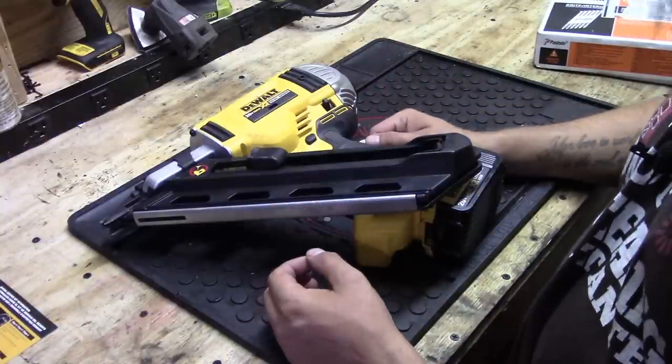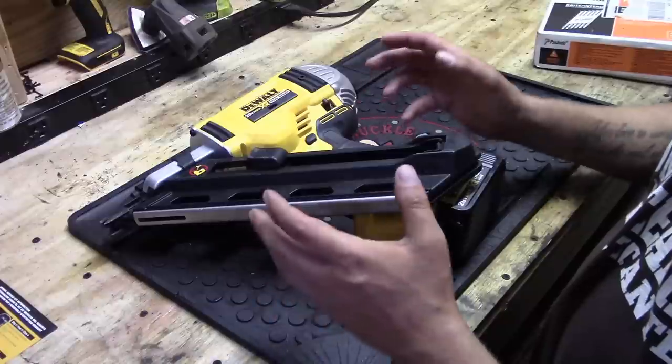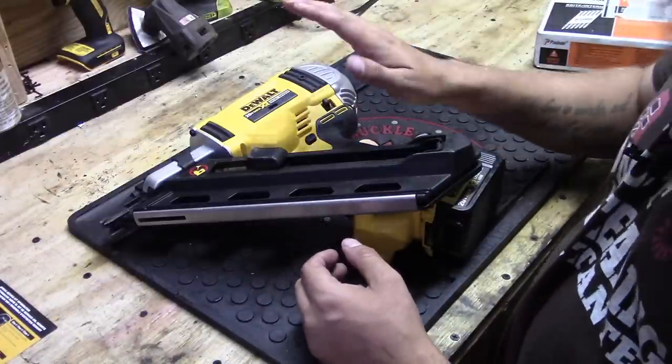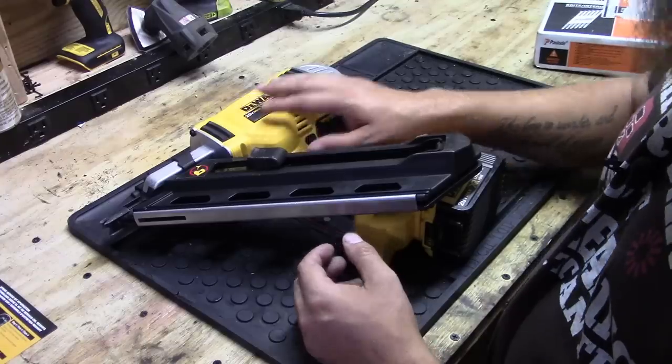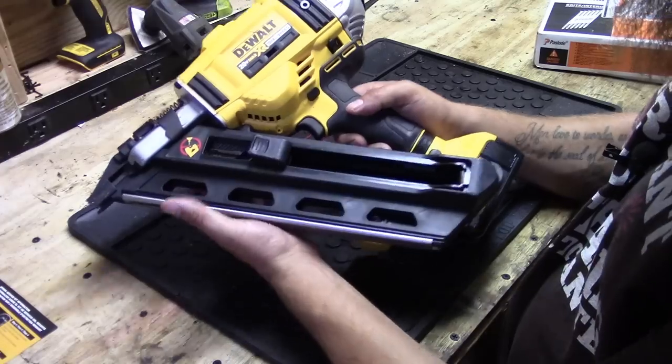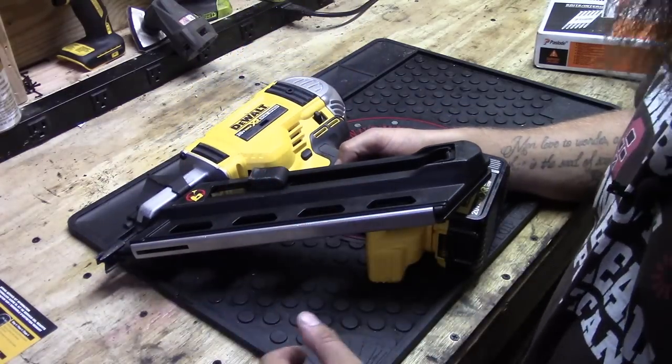I have a couple of construction projects coming up that I really wanted to make sure I had the proper tools to take care of, and a framing nailer was at the top of the list. I did some research and narrowed it down to the DeWalt cordless 20 volt versus the Paslode.